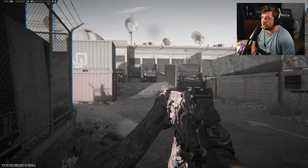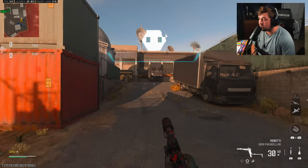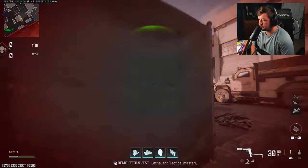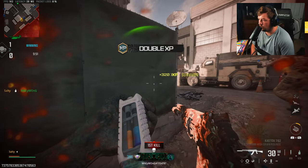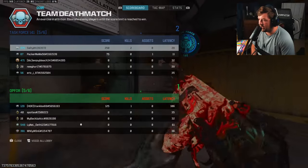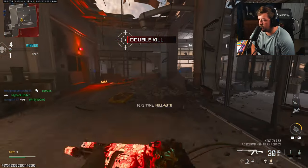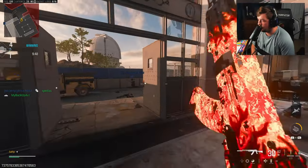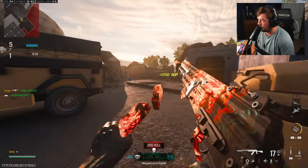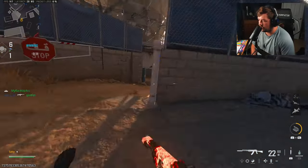Gameplay number two is over here on Dome, and I've decided to check on the Swarm. It's been basically a full almost two seasons since I've run the Swarm, and I think it's time. There's a mic — I was going to keep it unmuted to get some rage reactions, but that ain't happening. The goal of this TDM is to get that Swarm.